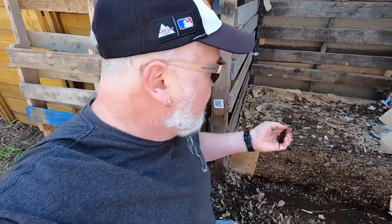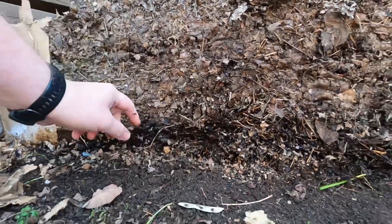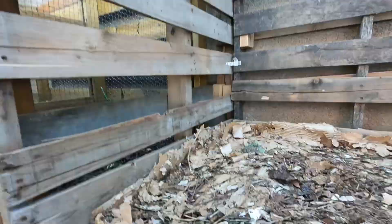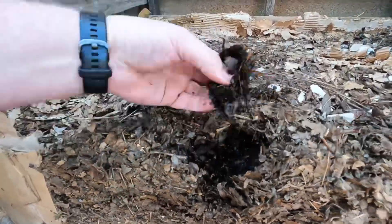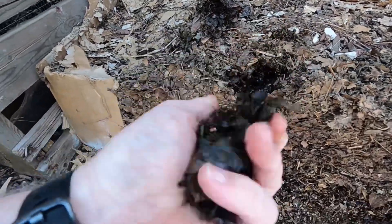I'm just absolutely intrigued by such a different layering. It's quite clear and — wait a second, hold on, maybe I'm wrong. This just got really interesting, because maybe it's just the surface, because right underneath that looks a little bit more broken down. Look at that in there. Oh yeah, yeah — that's all looking pretty nice. Look how dark and rich that is!